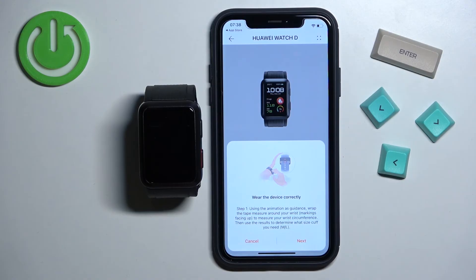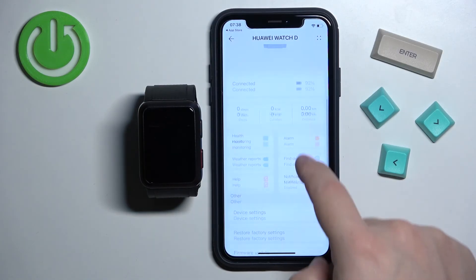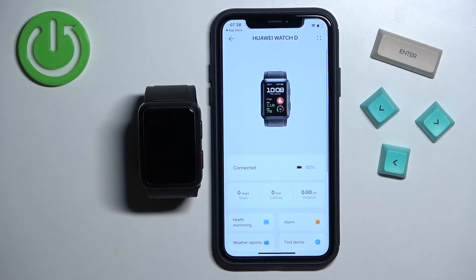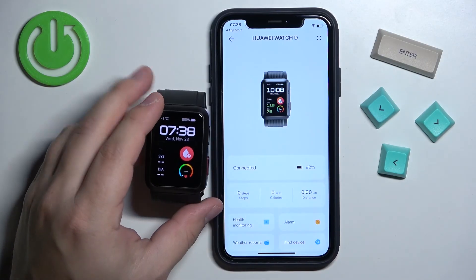Right here we have a tutorial on how to use the blood pressure measurement device on the watch — I'm going to tap Cancel to skip it. As you can see we now have the device page for our Huawei Watch D, and when we wake up the screen it's ready to use.